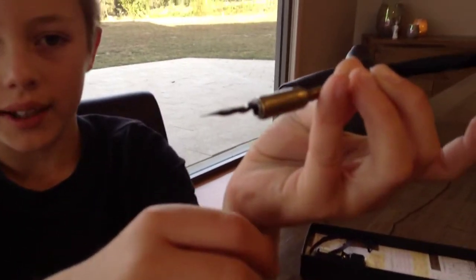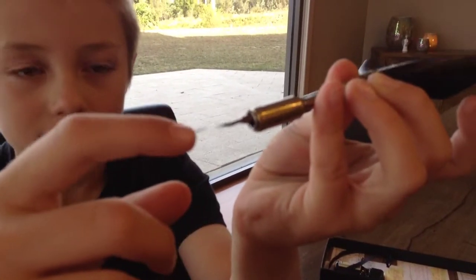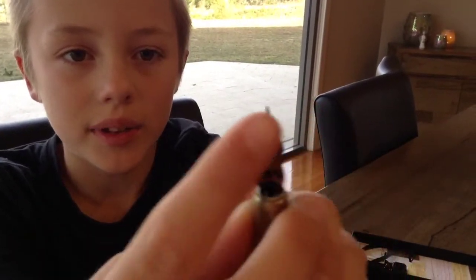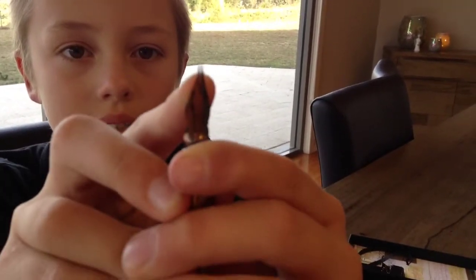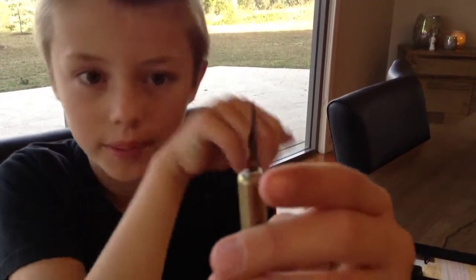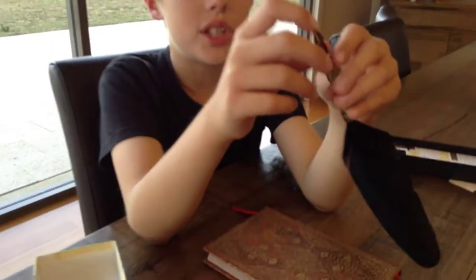Here's the ink tip. It doesn't come off like the other bigger sets. You're supposed to write with this side, because when you push it, these two bits split apart slightly, so it's got bigger writing when you push down harder.